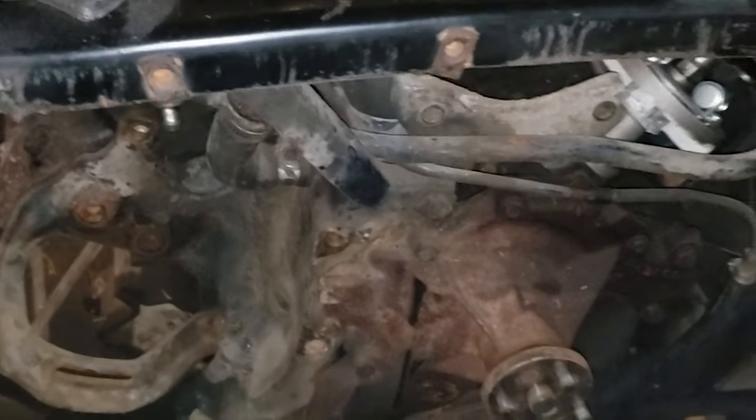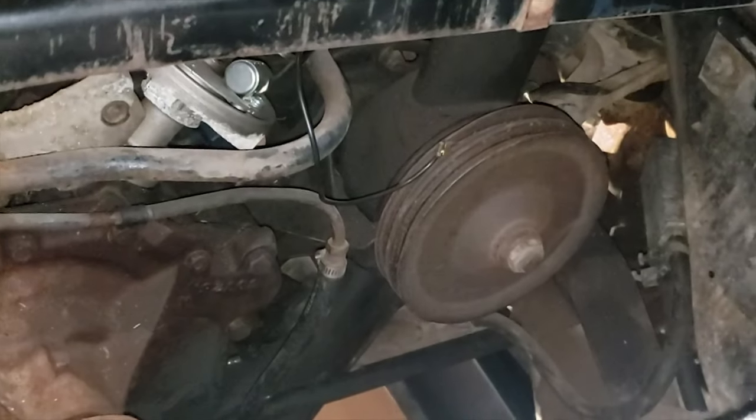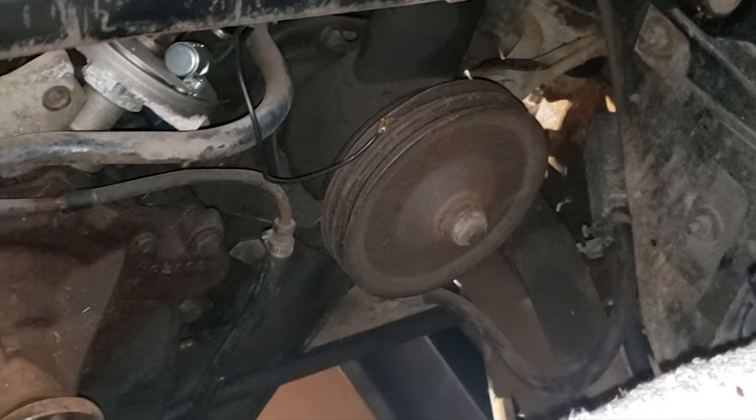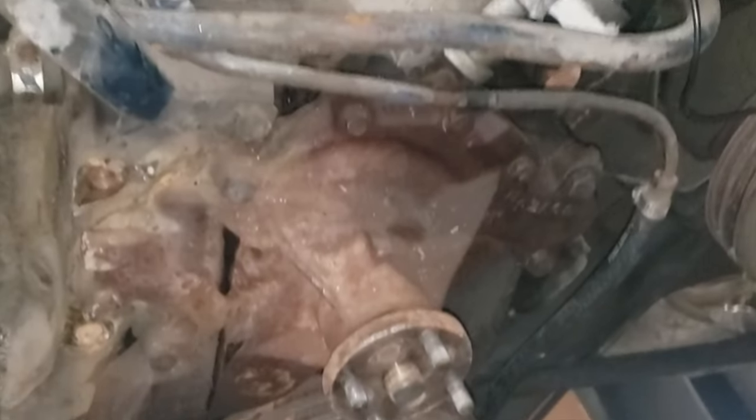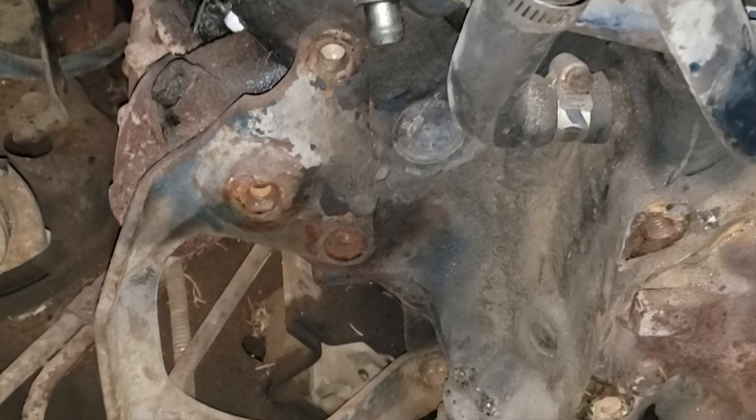Starting day 2 with a recap of what I did off camera. You can see I removed a lot of the front assembly — basically everything except the power steering pump and the water pump. The alternator is off, and the thing that was underneath the alternator, I took that off too, and I'm left with this bracket.